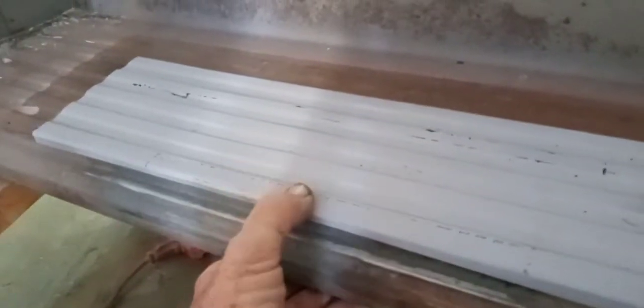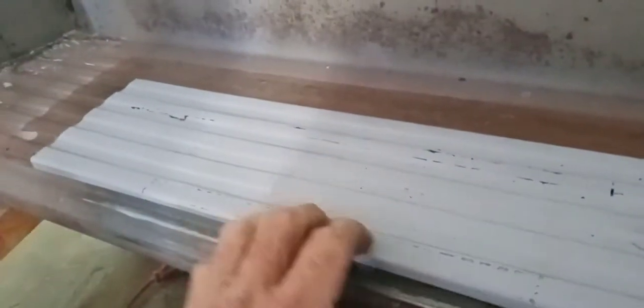I'm gonna end up fabricating a stiffener to go up underneath — it'll be like an upside-down channel to run — so that way when they're getting in and out of it over the next however many years, it doesn't settle again.